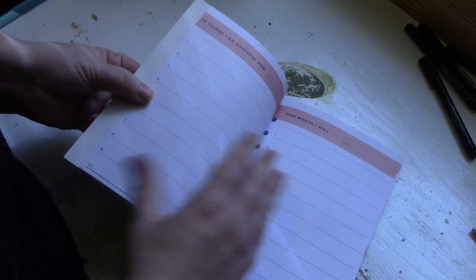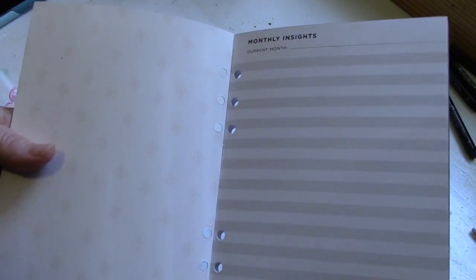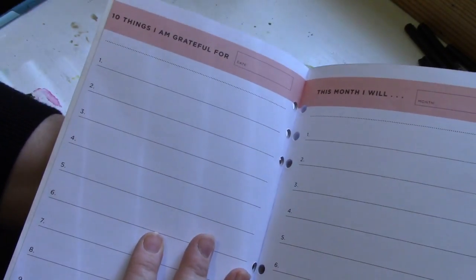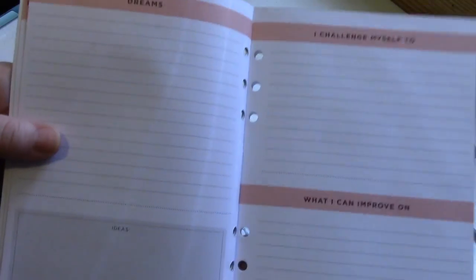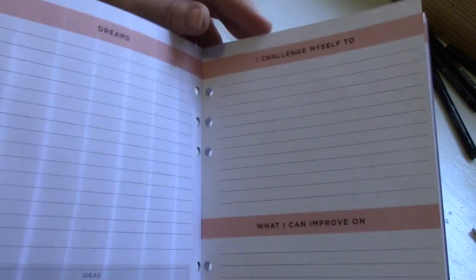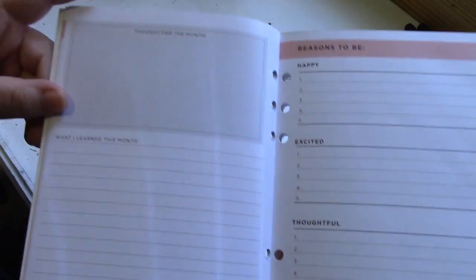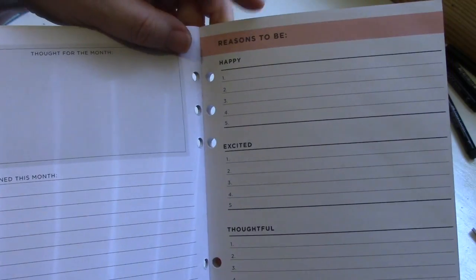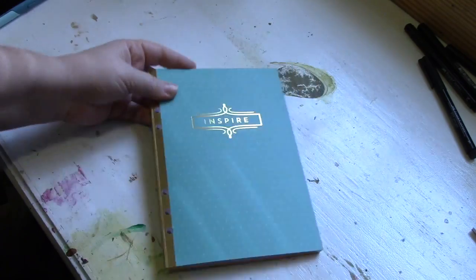The other Recollections book I picked up was the Inspired book. I really liked it for monthly reflections — you can put monthly insights, things you're grateful for, and goals for the month. There's also a section for things you want to challenge yourself to do and what you can improve on. What I liked most was the 'reasons to be' page — it gives front and back for you to write out five different reasons you should be happy, healthy, or imaginative, and it has that for each one of the months.